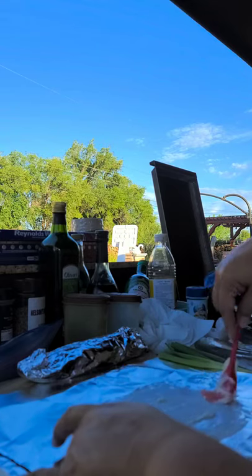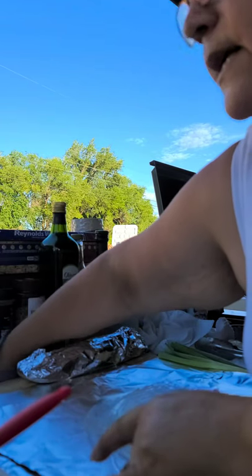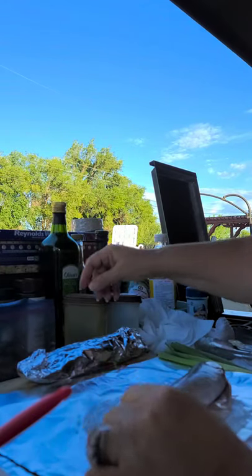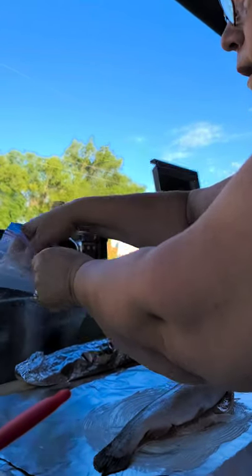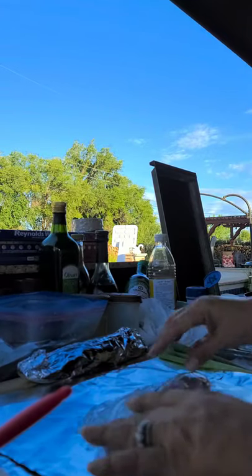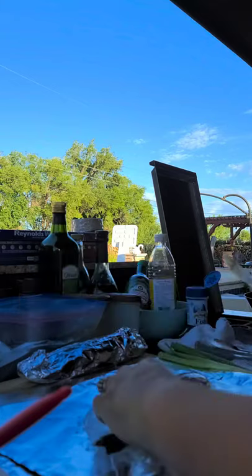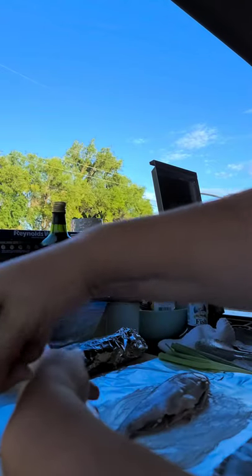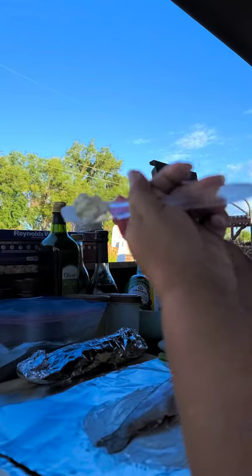I'm making sure we put enough butter and don't forget the onions. This one's a beauty — I'll use a bigger piece of foil for it since it's a little larger. Our grandson was so excited that he got to catch a fish — he was really happy they caught fish.